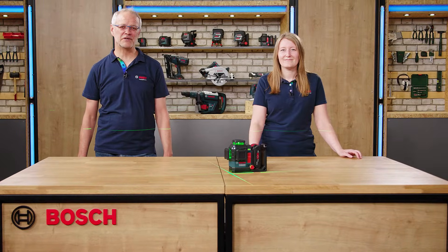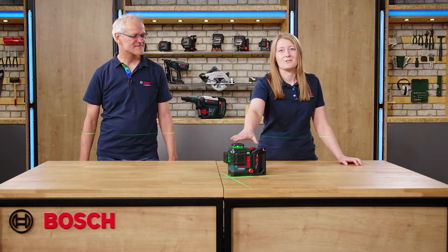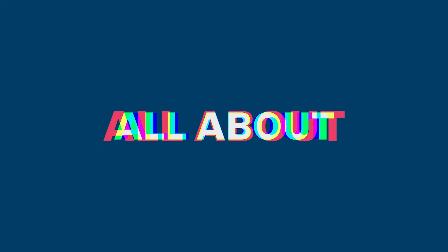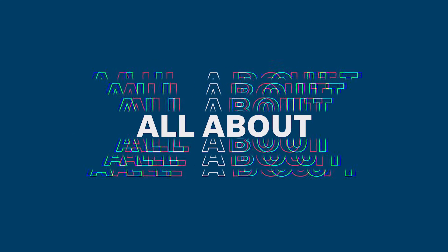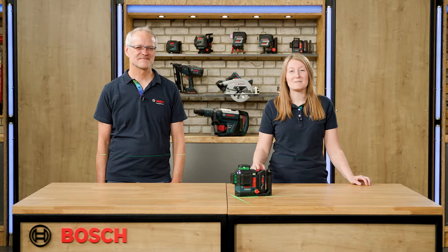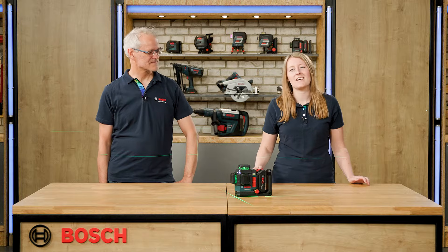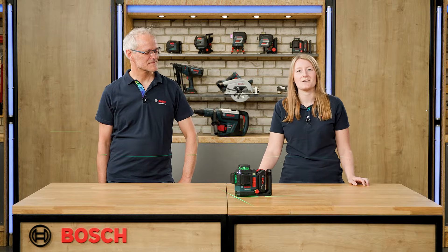You love working with 18V batteries? Great news, because now we have our 18V line laser for you. Hi, I'm Sabrina. I'm Roland. And today we present to you our new line laser GLL 18V 12033CG.